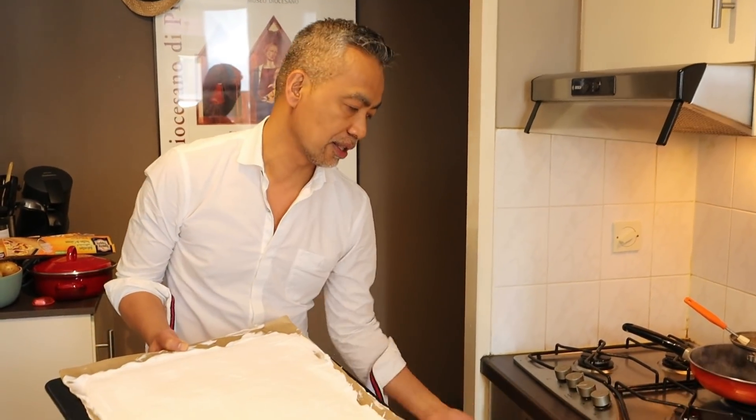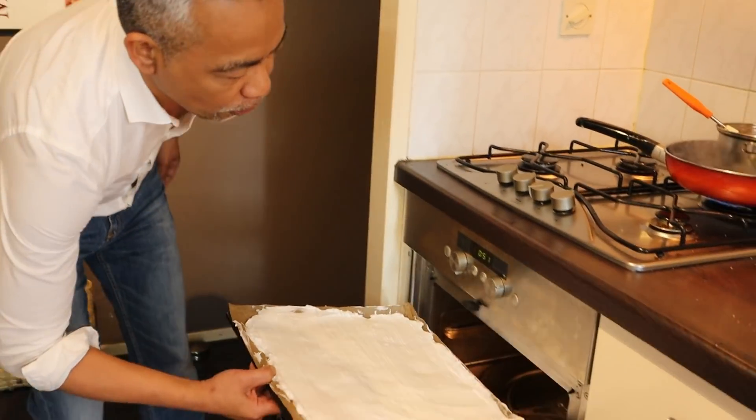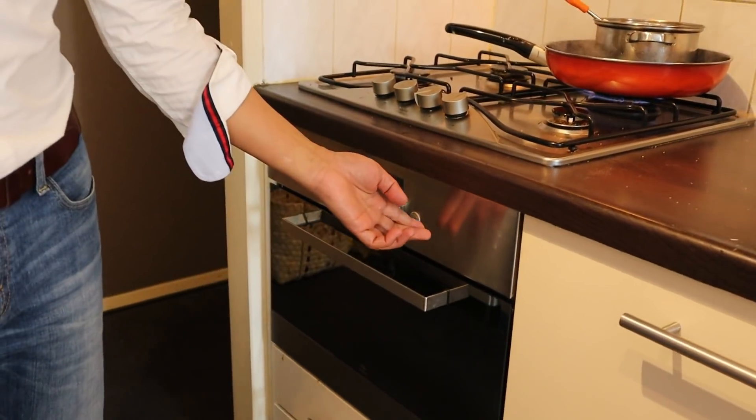We'll put this into the oven now. It's been preheated to 150°C. It's a convection oven so it can be lower than what's usually required. Bake until it browns.